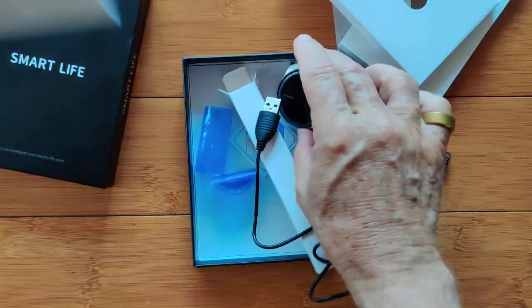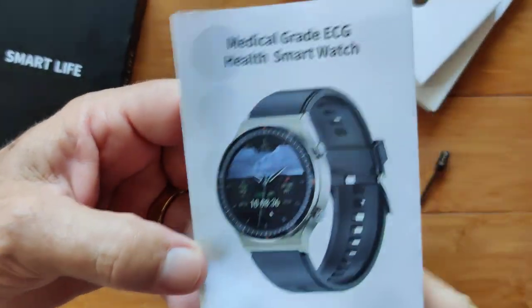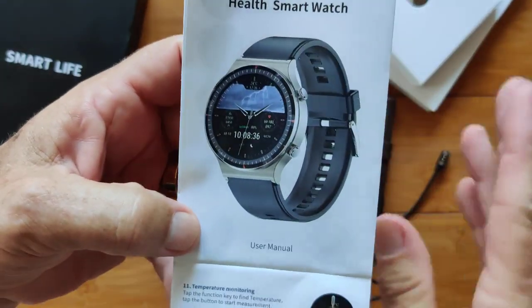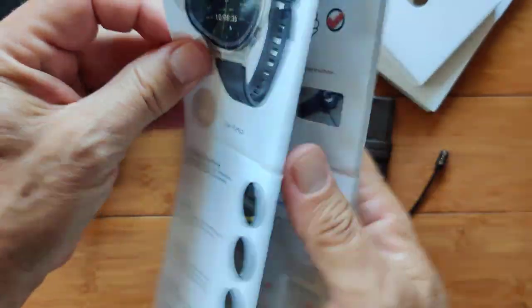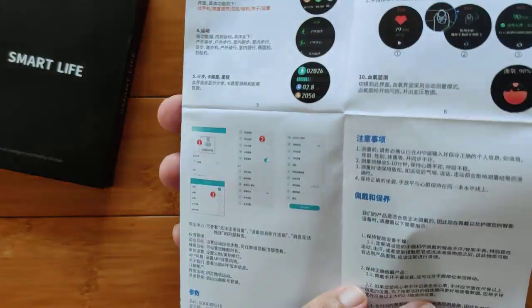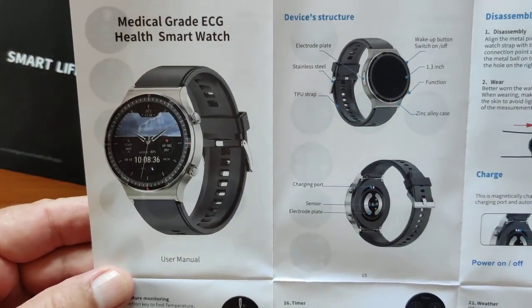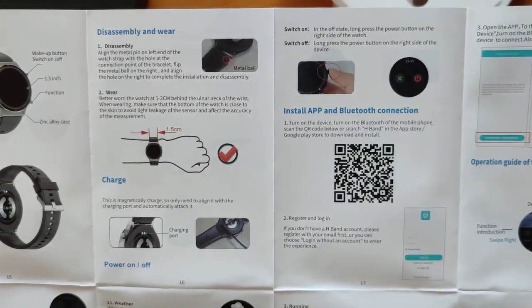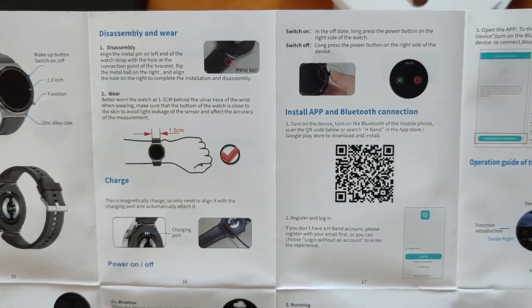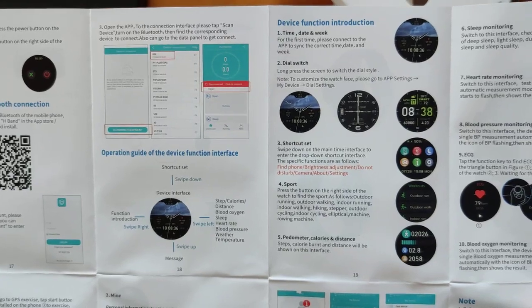Now before jumping into the details, let's look at the app and the distinctions between this one and some of the others we've seen. The watch has temperature monitoring and many other features. The H-Band app QR code is what you're looking for to tether with this, as with many of the ones we've already reviewed — basically the E400, E500, and E600. I'm pausing these so you can freeze-frame and read them in detail.